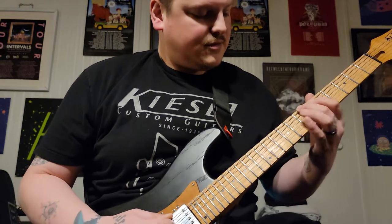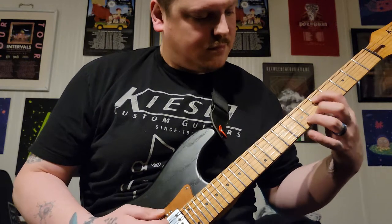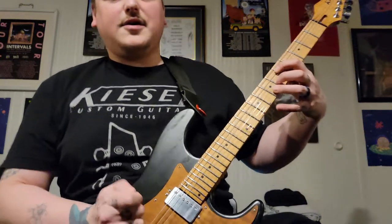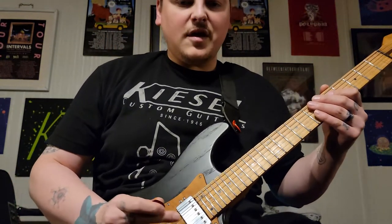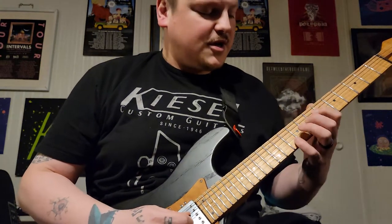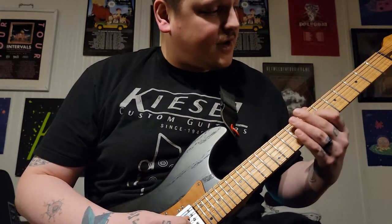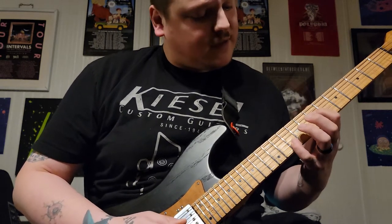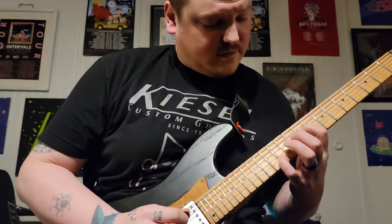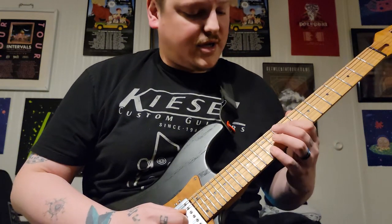Now here comes the tricky part — this will definitely take some getting used to. I still don't have it completely mastered. You're going to do another slide: your finger on the seventh fret of the D and the tenth fret of the B, and you slide up to the ninth on the D string and the twelfth on the B.